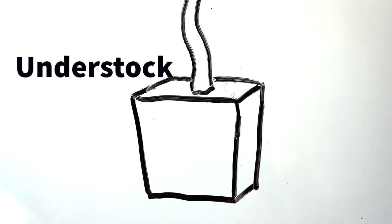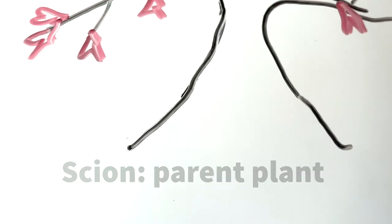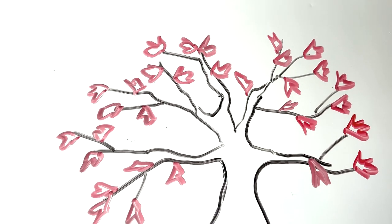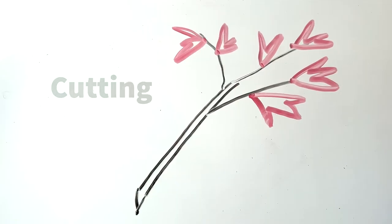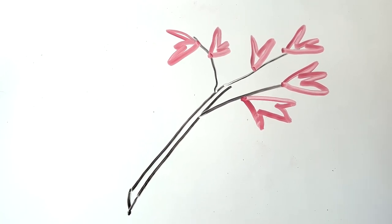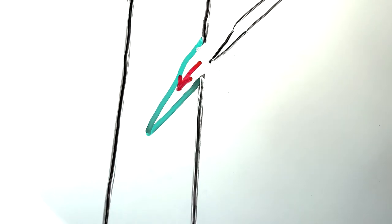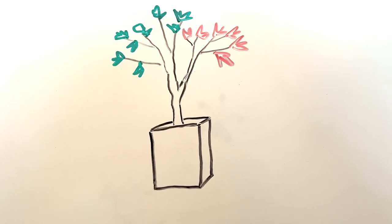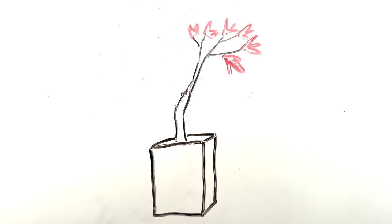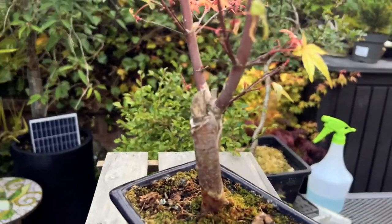Grafting, on the other hand, is a reliable method for producing new cultivars of Japanese maples that are consistent in their appearance. Grafting involves attaching a cutting or scion from a desirable cultivar onto the rootstock of a different species of maple. The resulting tree will have the desired traits of the scion — such as leaf shape and colour — whilst benefiting from the vigorous root system of the rootstock. This allows growers to produce large numbers of identical trees. However, this does mean that for many varieties bought from nurseries, they may come with an unsightly grafting scar.